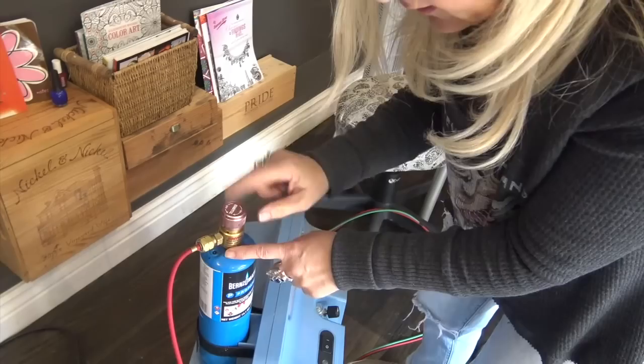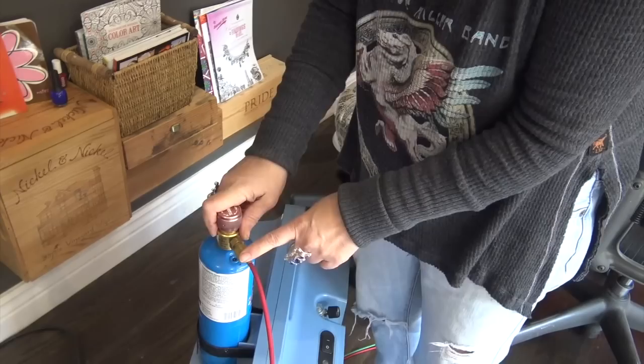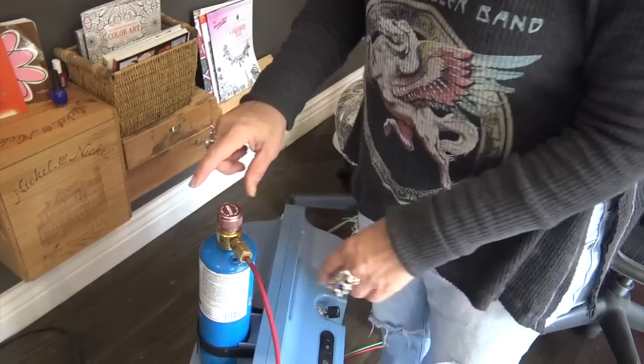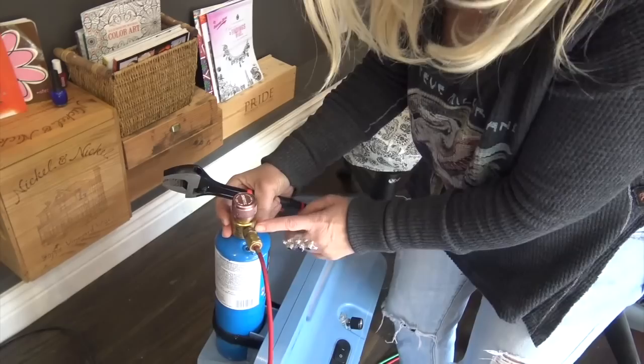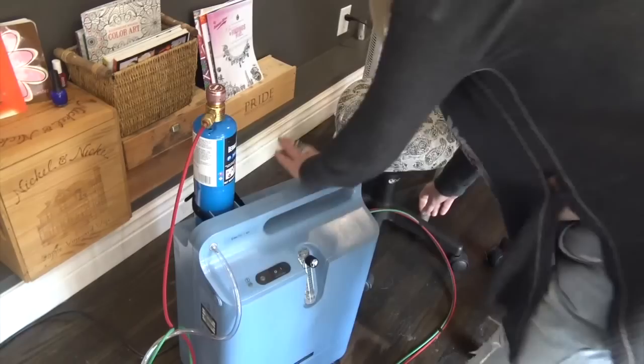For the propane side: the disposable regulator has a red hose. The red torch hose connects to the disposable regulator, which connects to the propane can. Tighten with a wrench but gently — don't overtighten or you'll never get it off. Make sure the regulator is on nice and tight. Anytime you're using gas, check for bubbles to ensure there are no leaks.